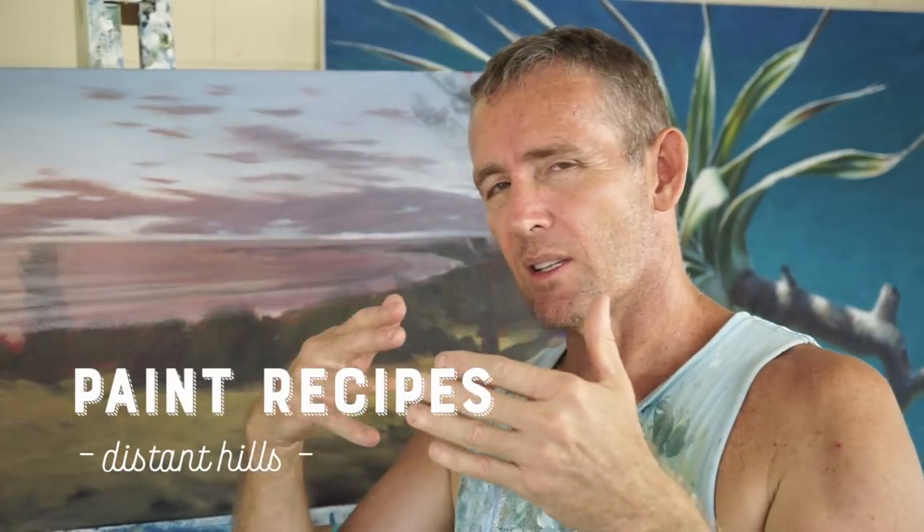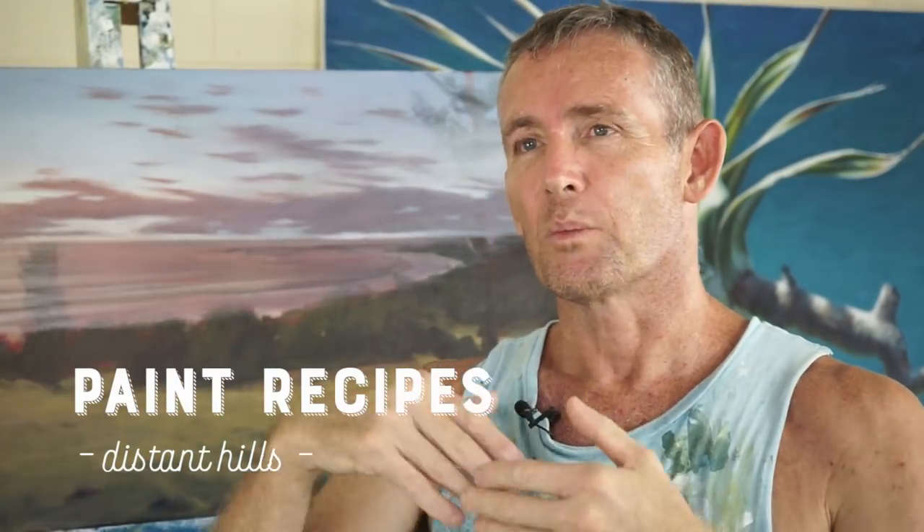One of the most magical things about painting is creating the illusion of depth or perspective or distance. We're going to do a little recipe now that starts off that process and creates the illusion of a series of hills receding off into the distance.